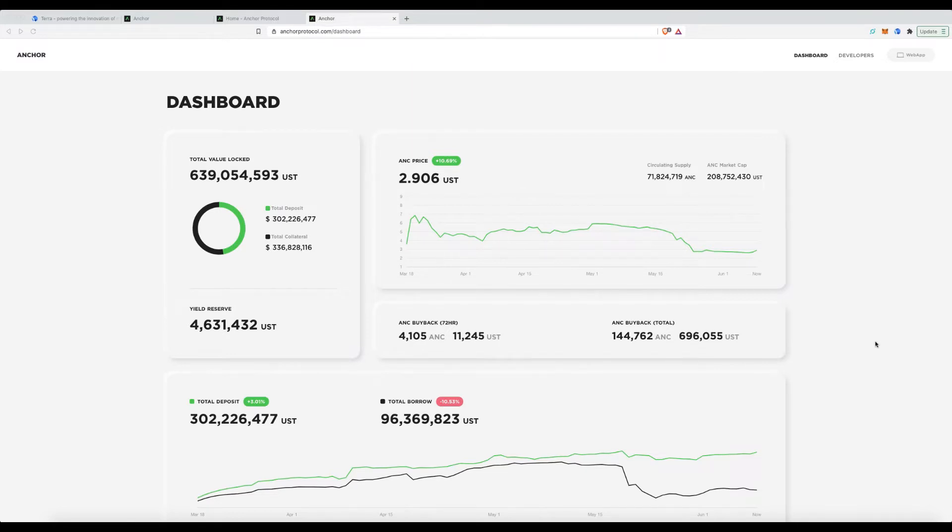Hey everyone, Fez here from CryptoSetups and today I'm excited to take you through the Anchor Protocol on the Terra chain. What's really great about this protocol is you can use it as you please — you can literally use it just as a bank savings account.